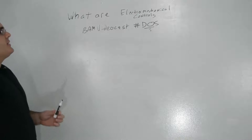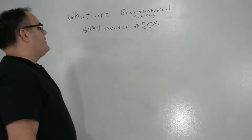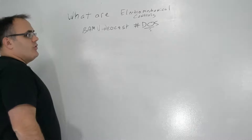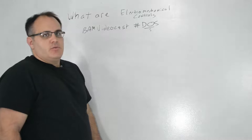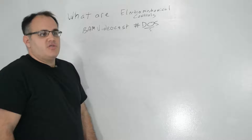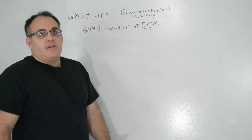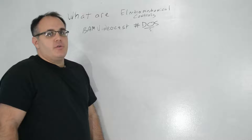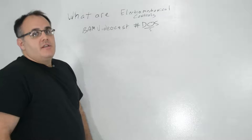What are electromechanical controls? BAM videocast number 2. Electromechanical controls are really important for you to understand for two reasons. One, because like pneumatics, they're a form of controls that were used in a lot of existing older buildings, and if you need to retrofit them, you need to understand how they work. But number two, most of your safeties that you use for your mechanical systems are based on electromechanical controls.